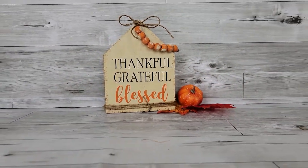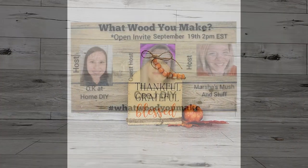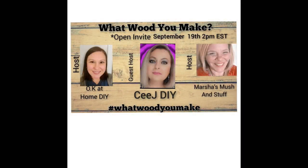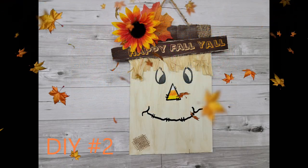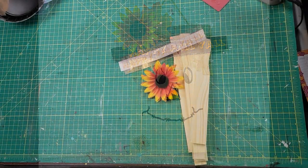Today's collaboration is called 'What Would You Make' and it is hosted every month by Zayna at OK at Home DIY and Marsha with Marsha's Mush and Stuff. This month's co-host is the amazing CJ. They are very sweet and creative — make sure you check out all of their channels. I'll have the links in my description box as well as a link to the playlist to see what everybody has created with wood this month.